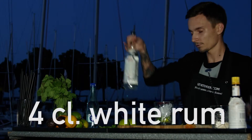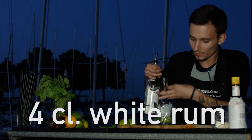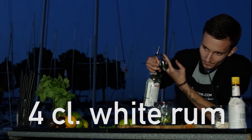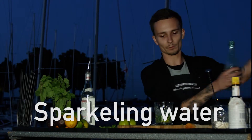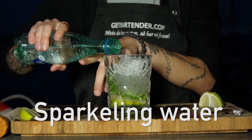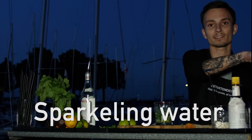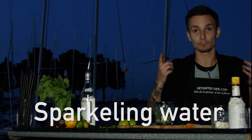Still have the best part to go, which is rum and the sparkling water. We pour a little bit of sparkling water, because you don't want your mojito tasting like sparkling water. It's a rum-based drink — it has to taste like booze.